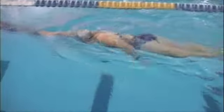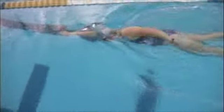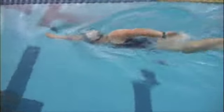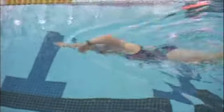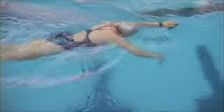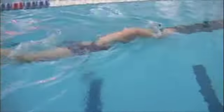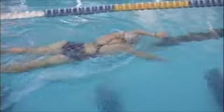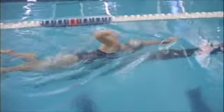That was better. When you watch from above the water like this, what you want to see is that at some point — as early as possible in the stroke — your hand and forearm are not visible, meaning they've gone vertical since I'm filming from above. Several of those strokes looked pretty good.